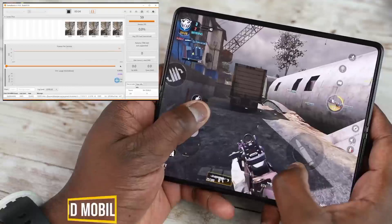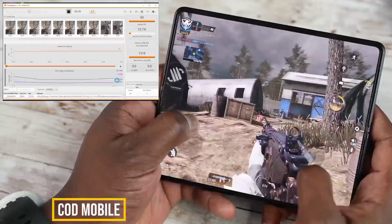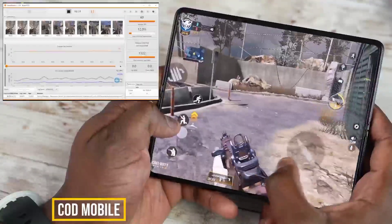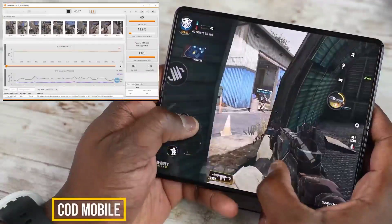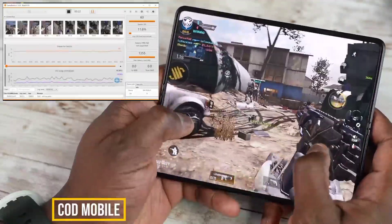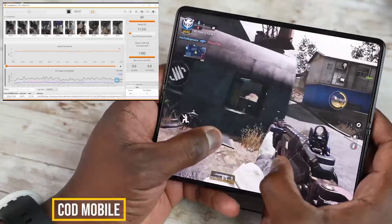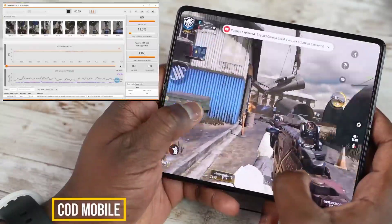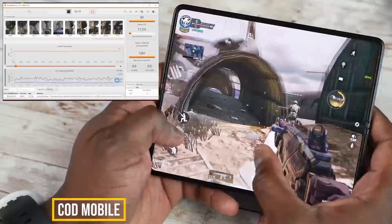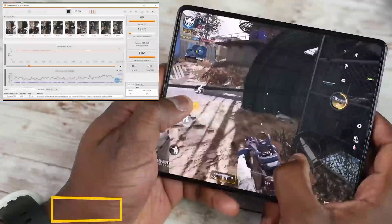Call of Duty Mobile is not a graphically intensive game — we know that. But the performance stays steady at 60 frames, and you can also see the CPU load usage as well, which is nice. When you move back to the gameplay itself, it's really fluid. That 120Hz display at a full level is nice. As soon as I started gaming, I didn't feel like I was touching something that was going to break or was a little precious. This screen is really solid, and that gameplay experience showcased quite well with Call of Duty Mobile.